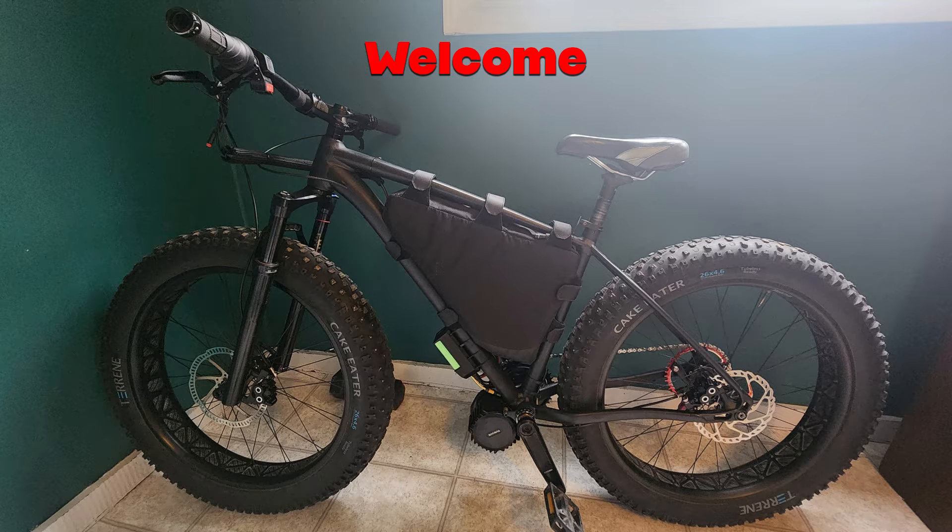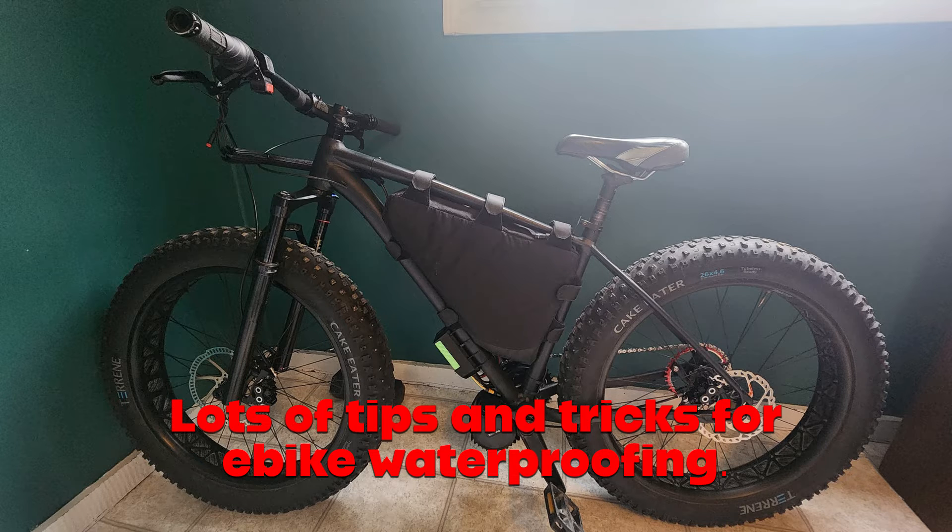Welcome to the high voltage light electric vehicle channel. This video looks at some waterproofing tricks you can do to better protect your electric bike from moisture ingress. Some of the content here is aimed at people using our upgrade kits, but many of the principles you can apply elsewhere, especially when it comes to things like battery connectors.